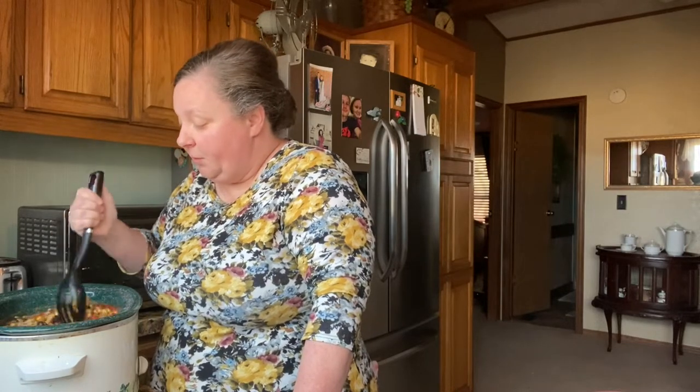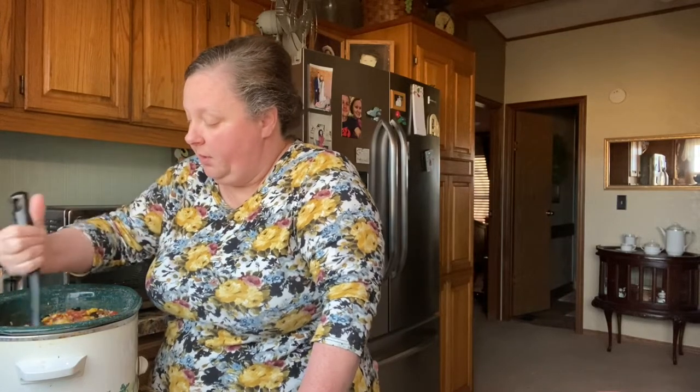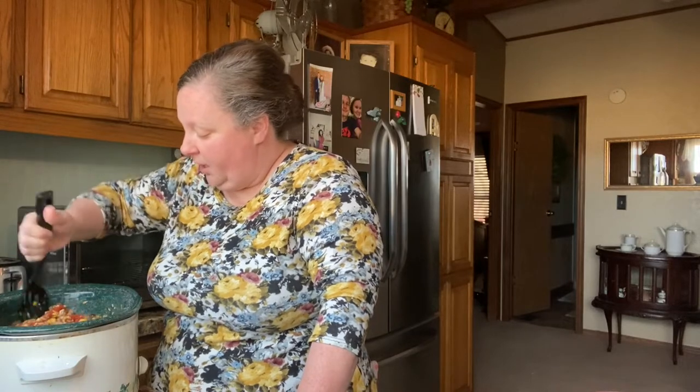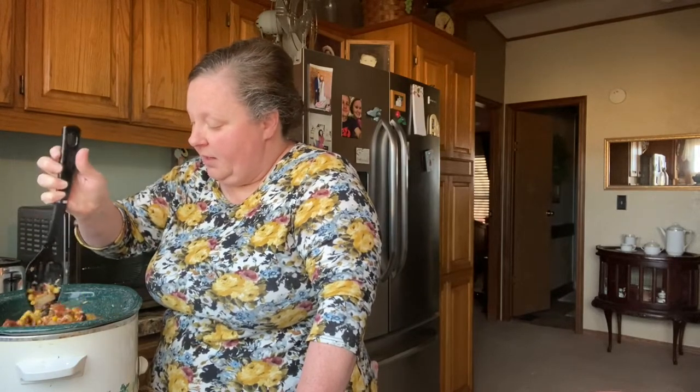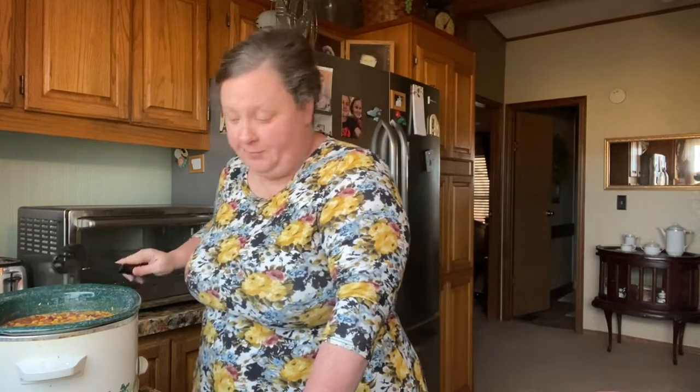When we go to serve it up, we'll top it with some fresh jalapeños, or if you've got avocado you can do avocado, or put some cheese on top and have some tortilla chips. I think homemade chips are better than store-bought. Or cornbread. I'm going to put my lid on and let this do its thing for a couple hours, and we'll be back to show you and I'll let you know if I needed to add more broth.